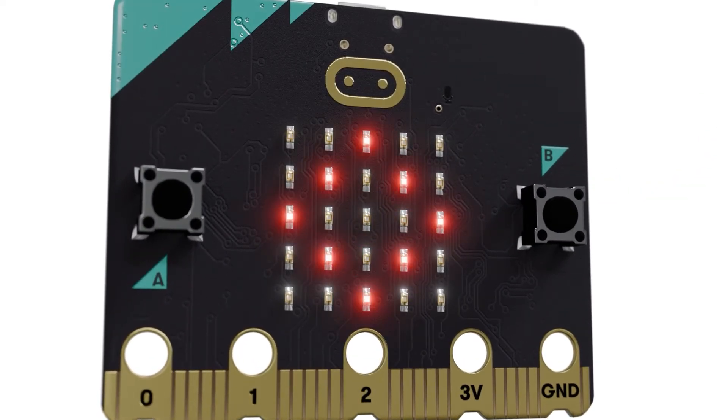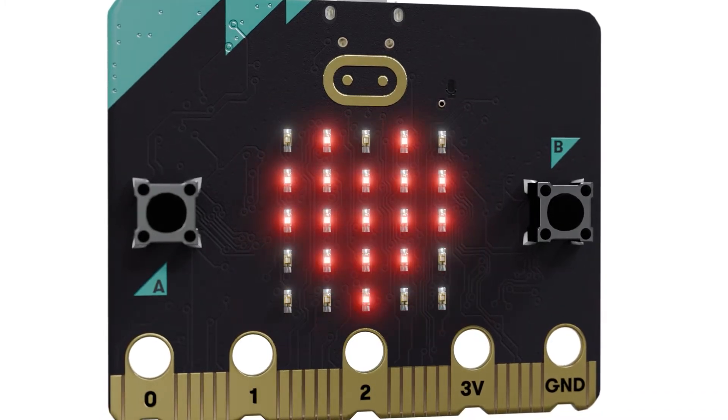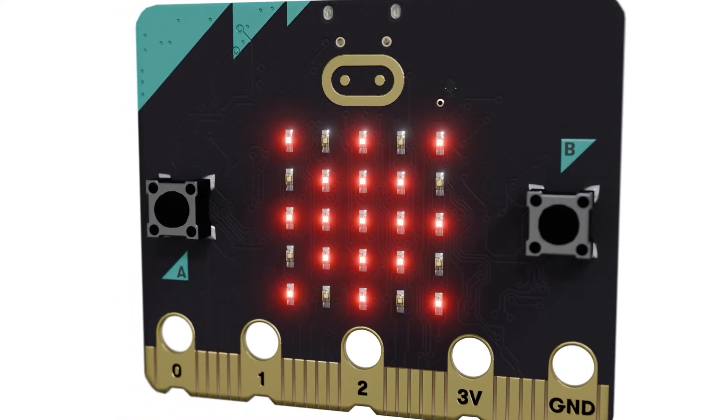The 5x5 LED display grid is completely programmable to light up to display text, icons or animations, and it works as a sensor which detects and responds to light.